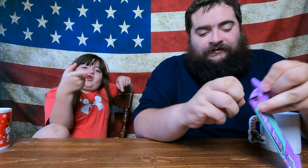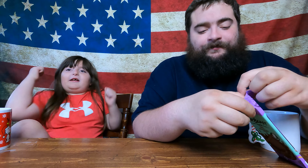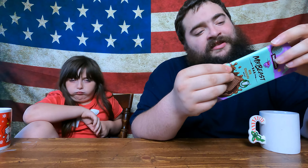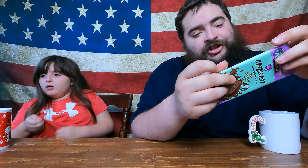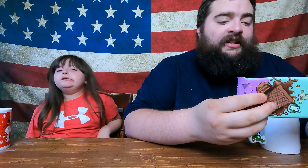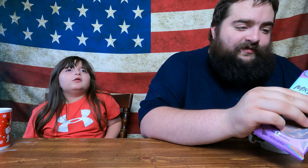I really love milk chocolate, so hopefully this one is good. Subscribe to the channel! Hopefully this one's still 170 calories. The ingredients are: cane sugar, organic cocoa butter, organic chocolate liqueur, organic milk, and organic vanilla powder.